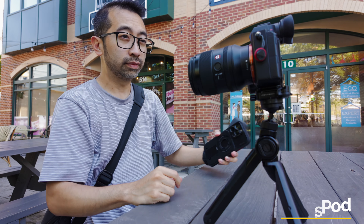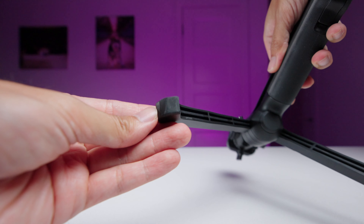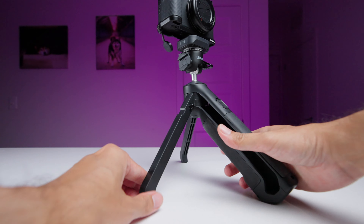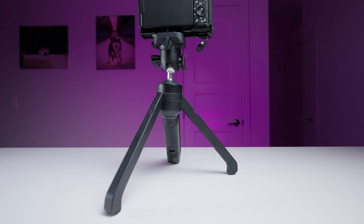We'll do a comparison with a PGY Tech Mantis Pod later. There are silicone pads on the feet so you don't have to worry about it slipping. And if you happen to knock into one of the legs, it does a pretty good job at staying up, so I'm not worried about the legs on this tripod.